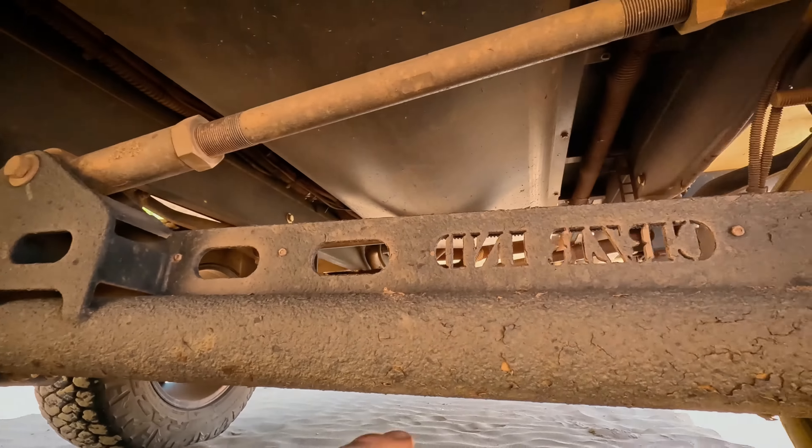I'm going to take you under the caravan now and show you what's going on under here, because it's my favourite part of the caravan. The chassis is made by Cruiser — Cruiser Industries. It's literally the coolest thing ever. The whole suspension system — everything basically from the floor down is done by Cruiser. I love it.